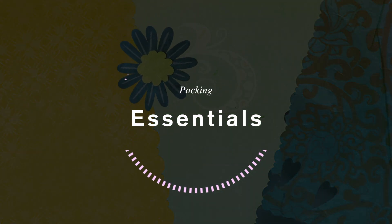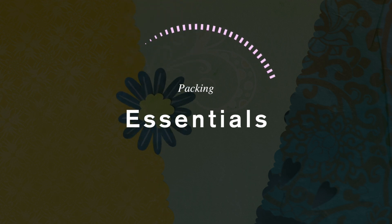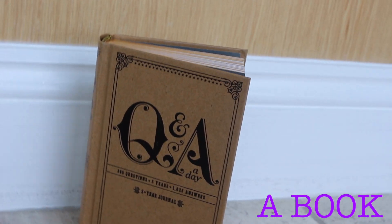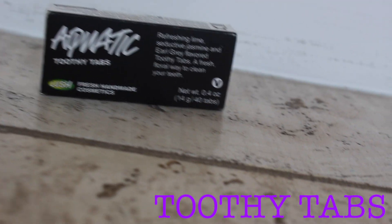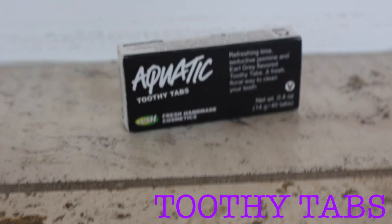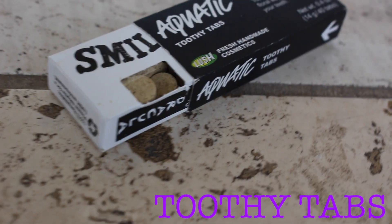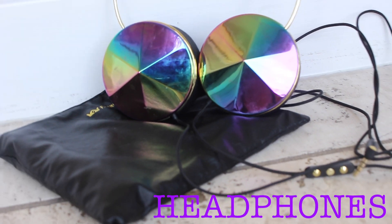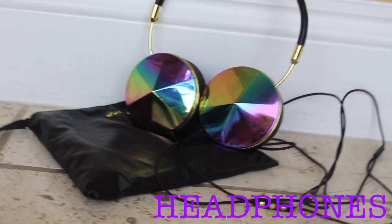If you need help on what to pack this spring break, I've got you covered with some spring break essentials. First, a book — I love bringing Q&A books or beauty books. Also, these toothy tabs from Lush: so your toothpaste doesn't explode in your bag, get these — they are little tabs that work just like toothpaste and are so good. Next, a good pair of headphones.